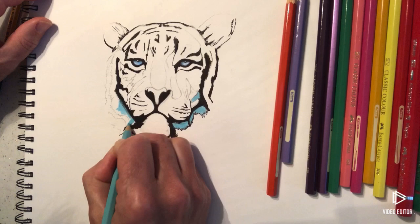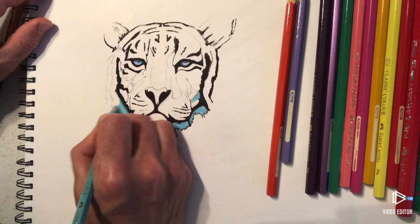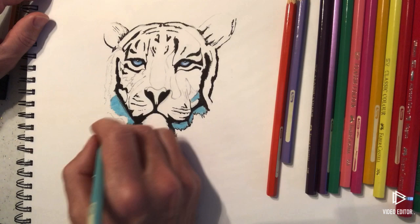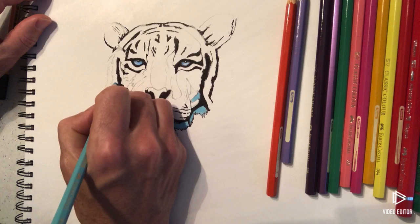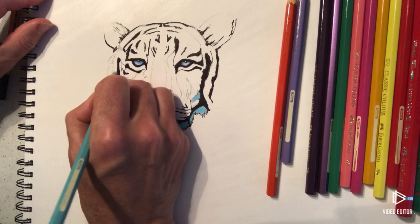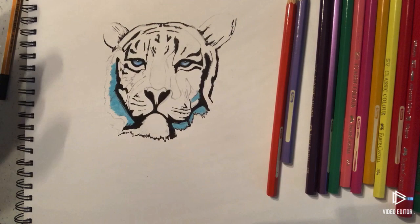We're going to go all the way down this edge here and start picking out these finer, darker shades on the inside in a minute. Just have fun with this and go with whatever colours you think look good. With an abstract piece of art like this, the colours don't have to match a tiger's real-life colours — you can do any kind of bright colours. These are really good for your bedroom wall, birthday cards, that kind of thing.